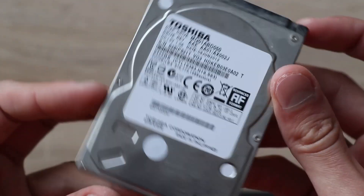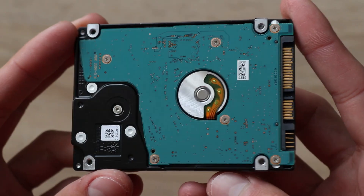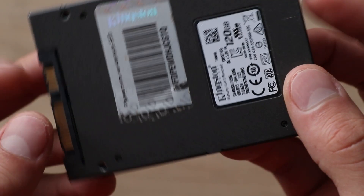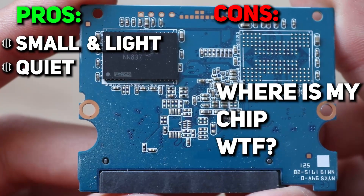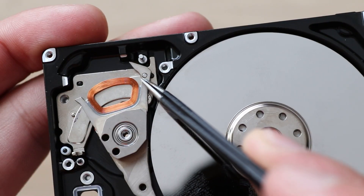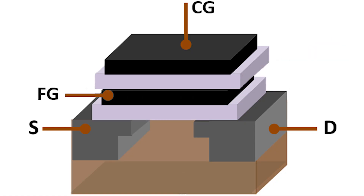If you want to spend your money on a storage device, which one do you buy — this 500GB hard disk drive or this 120GB SSD? In this video I will tell you what is the difference between these two storage devices, pros and cons of solid-state drive in comparison to hard disk drive, and most importantly, we will try to understand how SSD works.